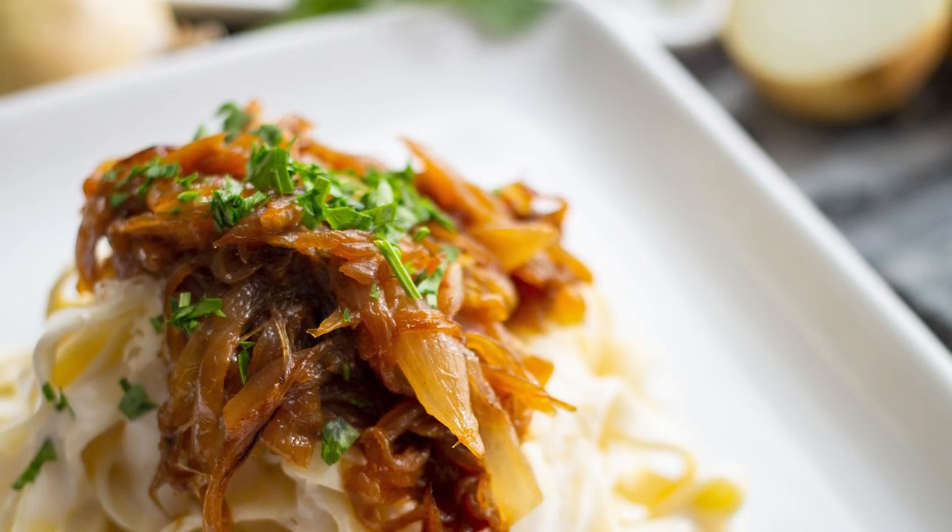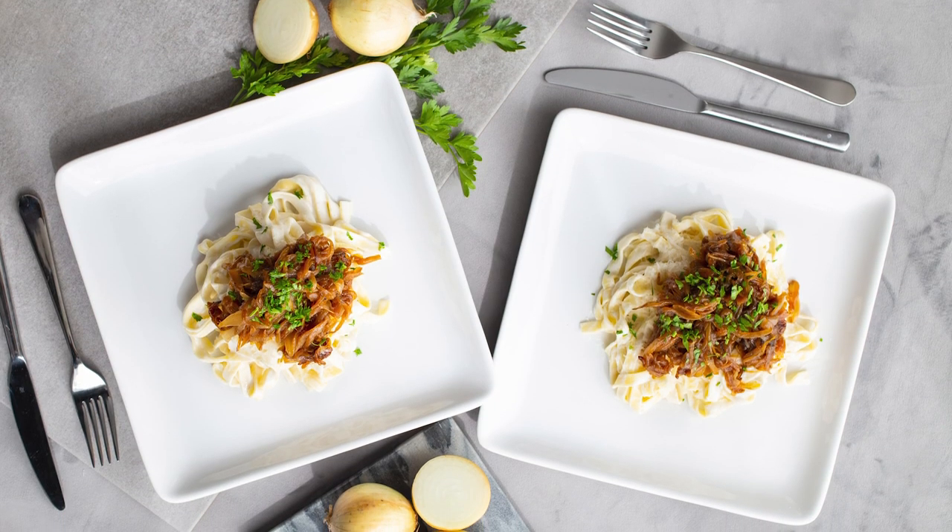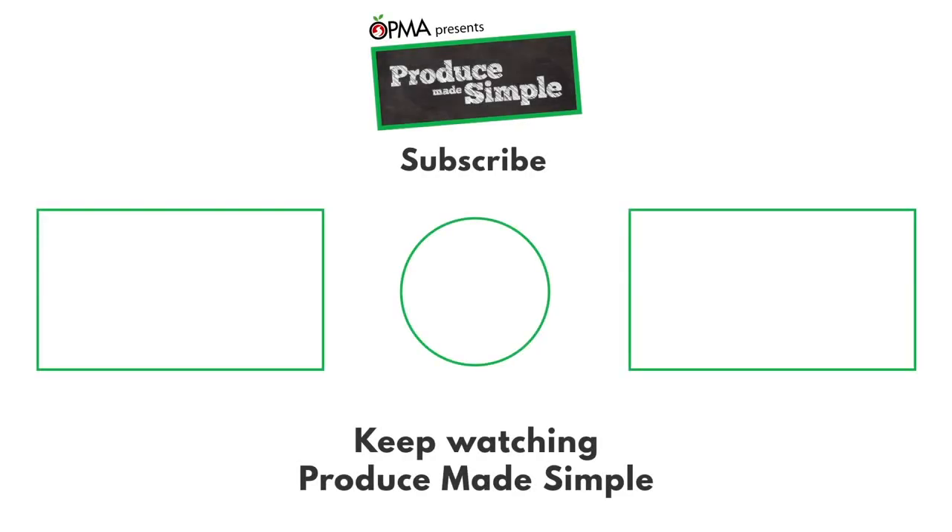I hope you love this as much as I do. Please like, comment, and subscribe for more Produce Made Simple. Please take a look at our site as well.